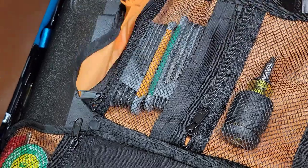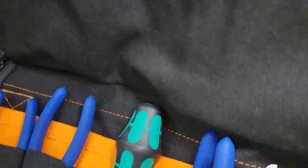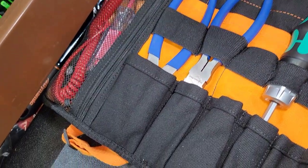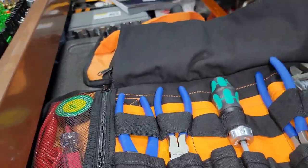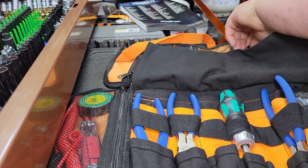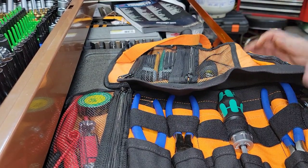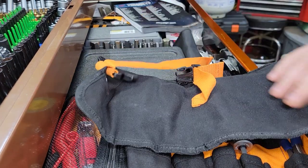I put a little stubby screwdriver — that Klein one — and a couple of hex keys in there. It rolls up real nice. I like this little flap here. The canvas is super heavy and durable — really impressive. This is a great tool roll from Roaring Fire and they have some really cool products. Doc has like several of them now. I know this is probably not the craziest tool haul video, but it's definitely something worth checking out.